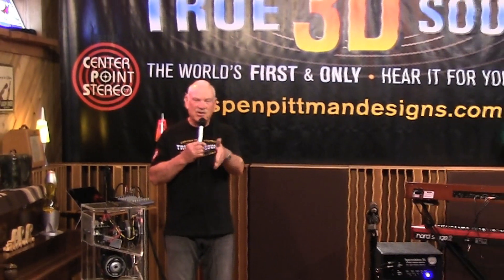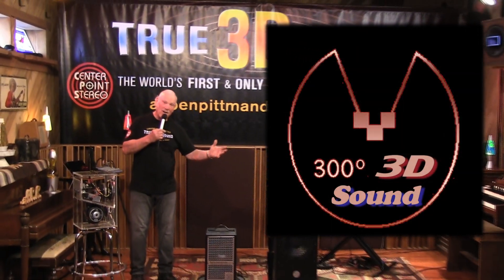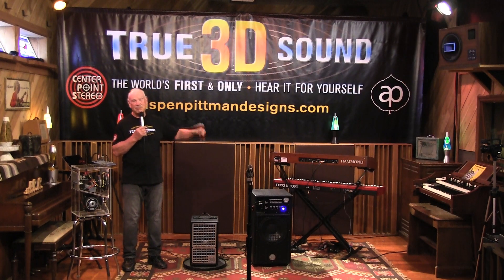No matter where you stand in the room, you hear the same sound and it's three-dimensional. It's not left or right. You don't have to be in a sweet spot. The sweet spot is everywhere with this technology — it's true 3D sound.